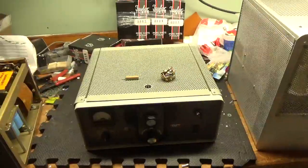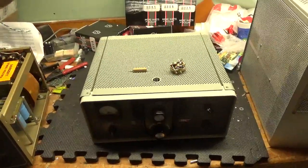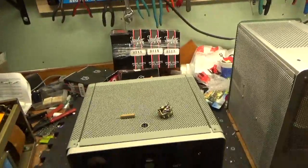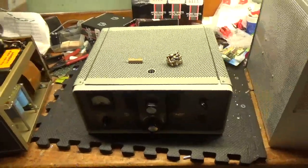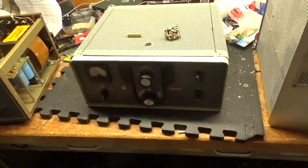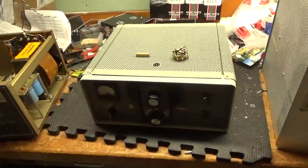Hey everybody, AmpRepairGuy.com — it's been a little bit since I've made a video. I've been extremely busy. I rearranged the shop a little bit, put up some magnetic tool holders to make it easier on me. So here we have the 30L1. I made a previous video showing the components that I changed at the base of the tube sockets.